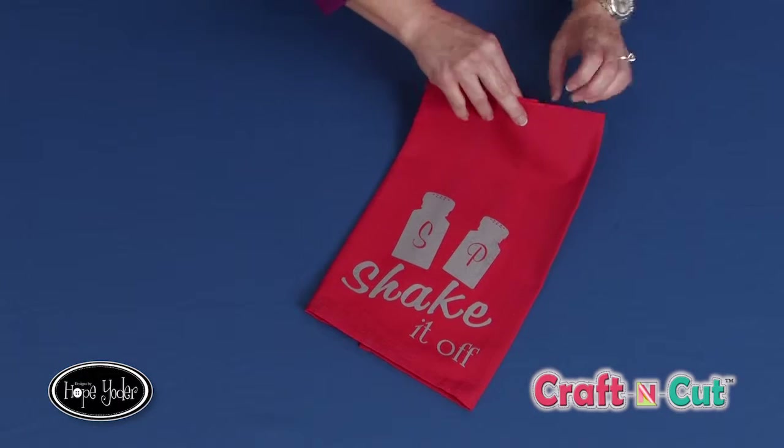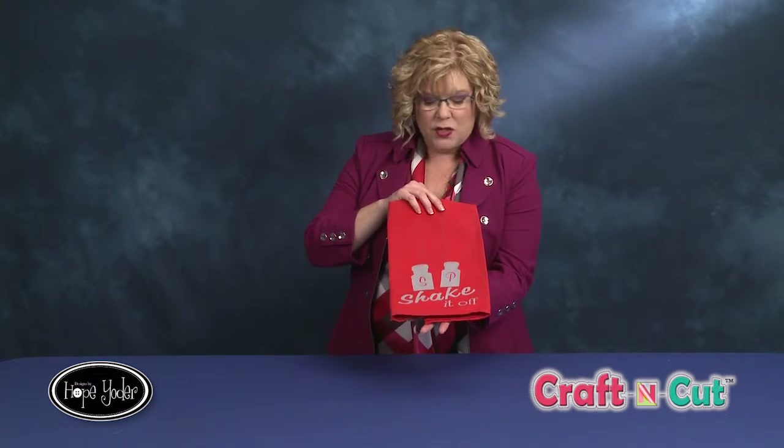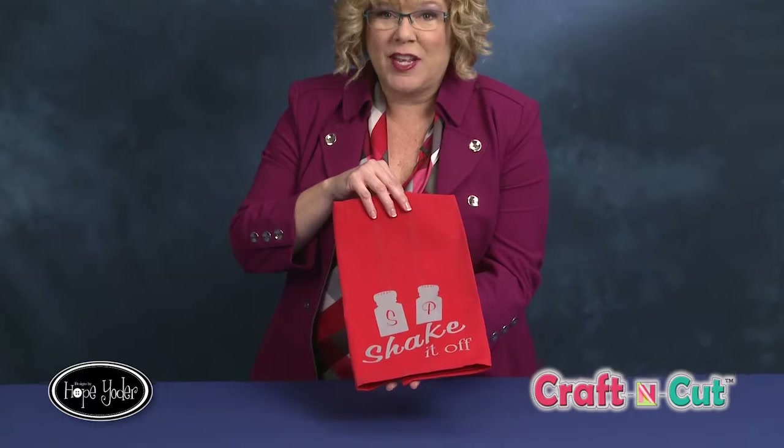Shake it off — isn't that cute? Let me hold this up. This can be used in your kitchen and it makes a great hostess gift, for gift giving, or just make one for yourself.